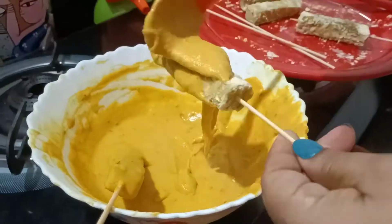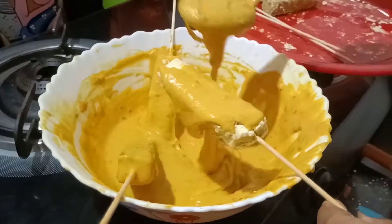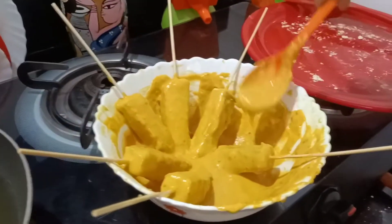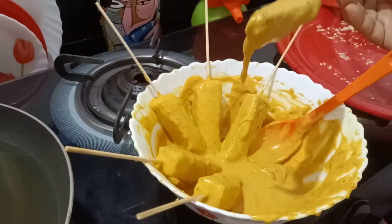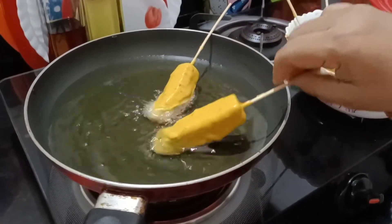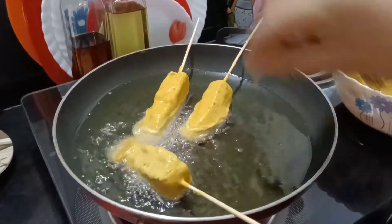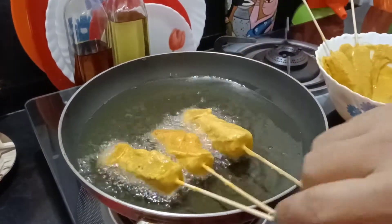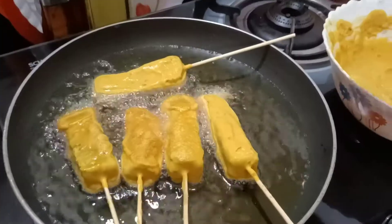I will add 2 cups of water. Let's put it in the pan.